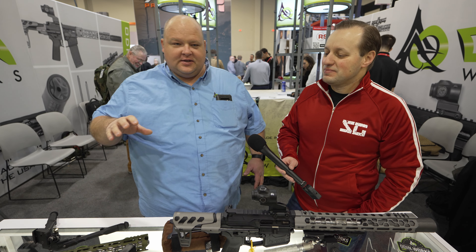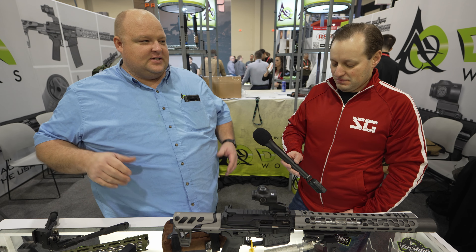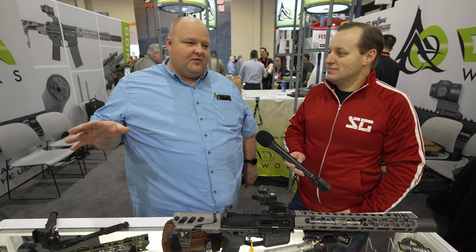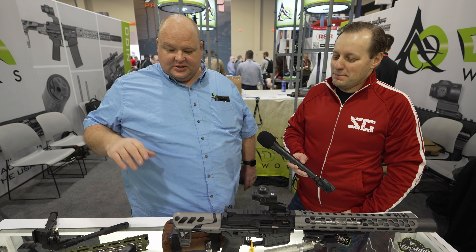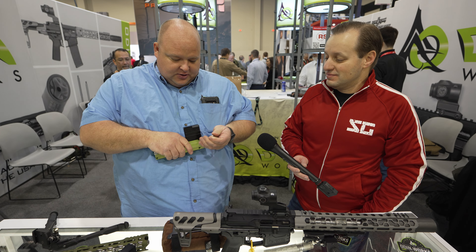So one thing is, we've been in existence for 10 years, and we didn't even have an FFL until like year seven — maybe year six. But we really built the brand on accessories and barrels and parts and pieces. And one of those things is this vice block. If you've seen our stuff, you've probably seen this vice block. This year we actually modified it.